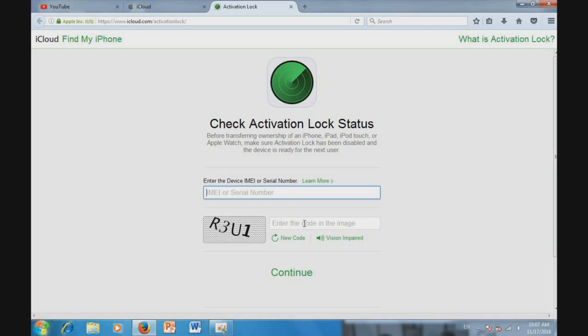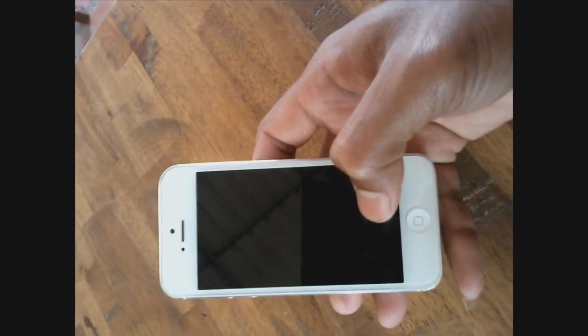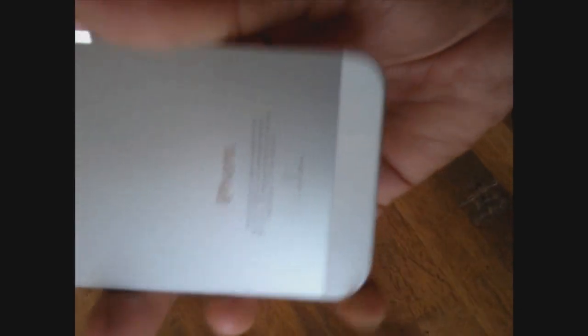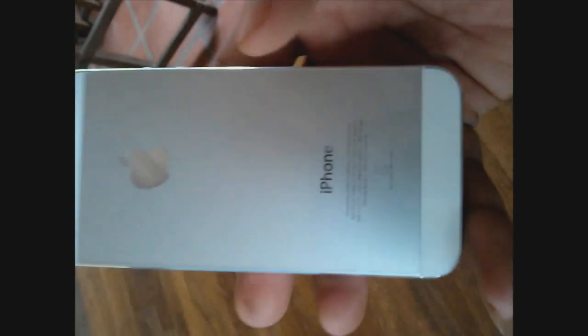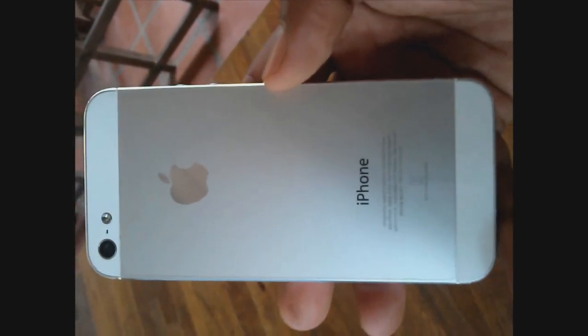Let me show you how to check the IMEI on my iPhone. On your iPhone, there are two places where you can find the IMEI. The first one is on the back — you will see the IMEI, but it's too small to read easily. On the back, it says IMEI below the icons. But to make sure it is correct, sometimes your iPhone has had its cover replaced and it's not the original cover, so the IMEI might not be correct.